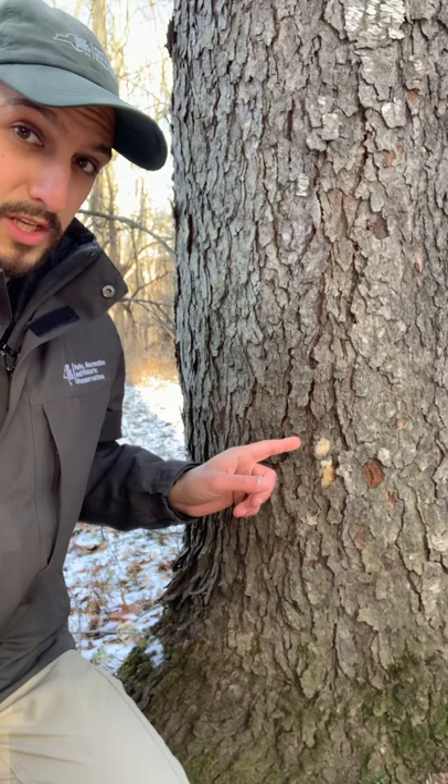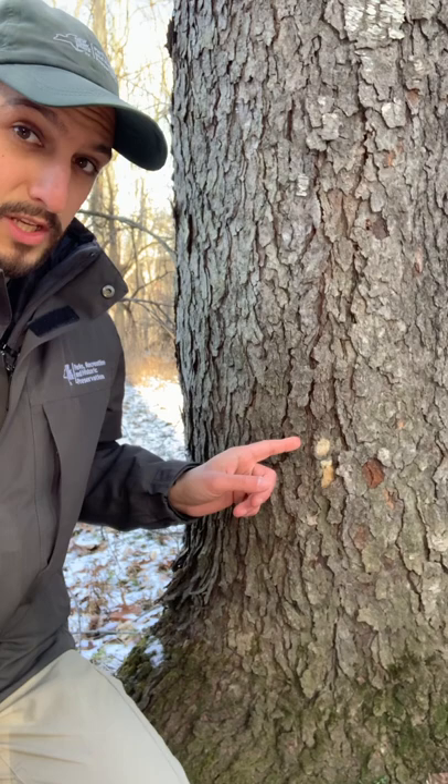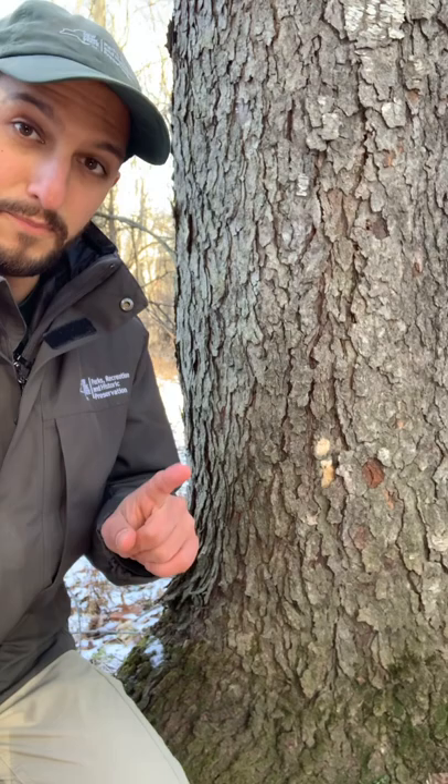I'm looking at this little smudge right here. This might be familiar territory for some of us. We can use a couple of our nature tools to figure out what this smudge is, what's just a little bit off about it, and how that helps us every single day. We'll use two nature tools to do that: our eyes and our fingers.